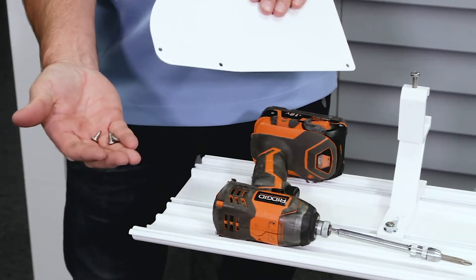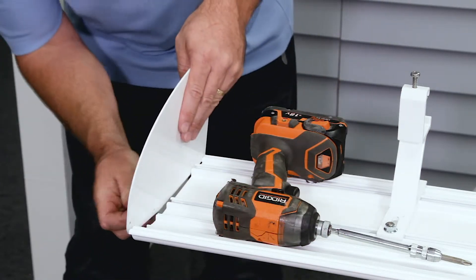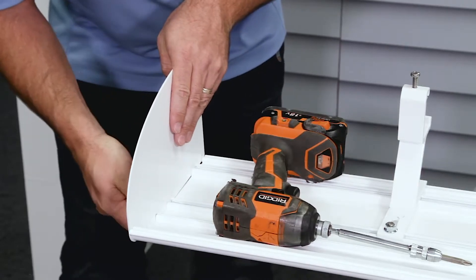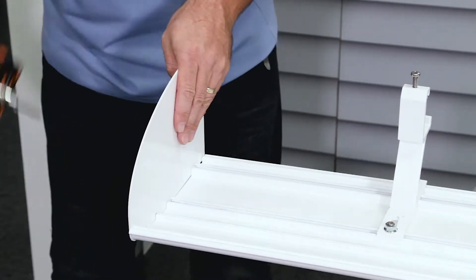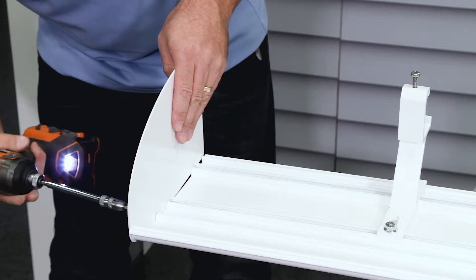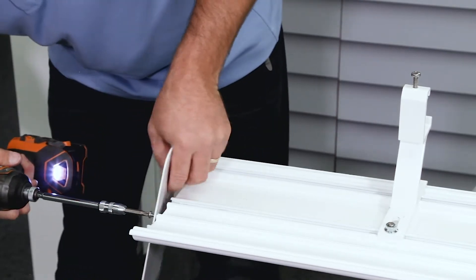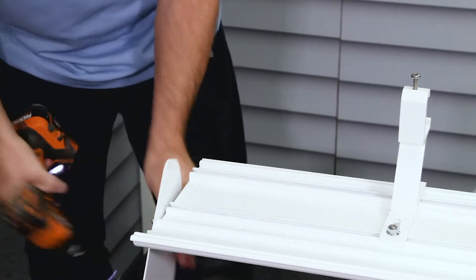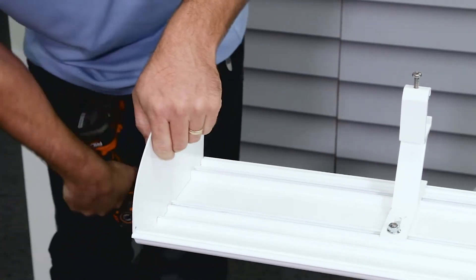You're going to take the screws for your hood wings and align them up here. Get one started, then take your drill or a hand screwdriver and screw that in. Get the first one set, then fill in the rest of them.